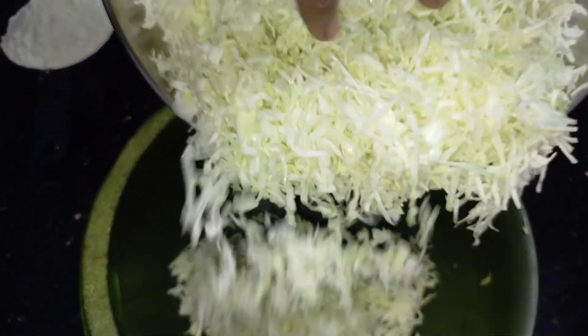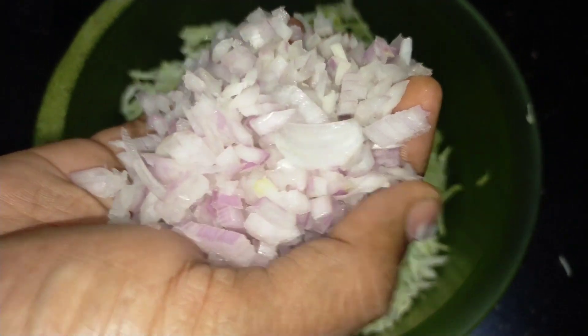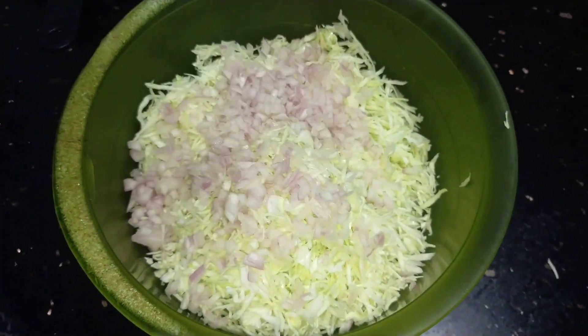Hi friends, we are going to make a roll of the casserole.